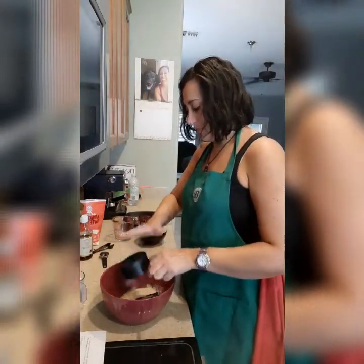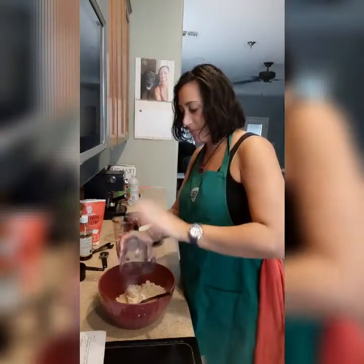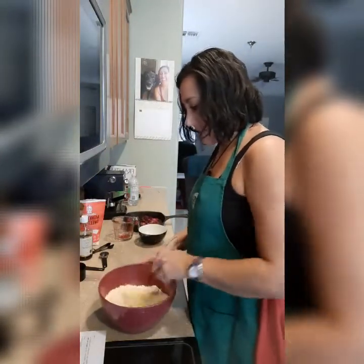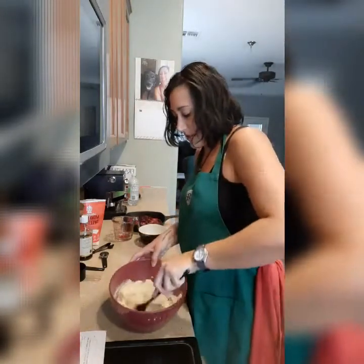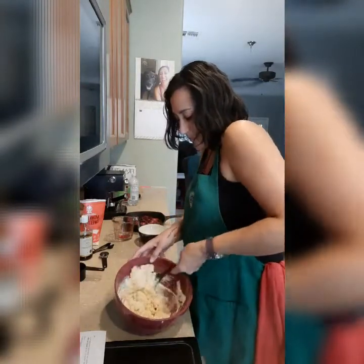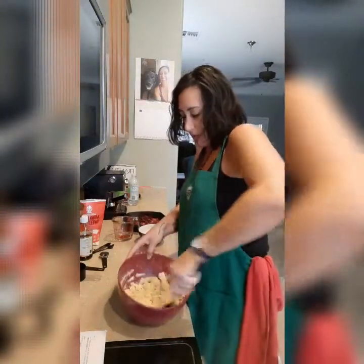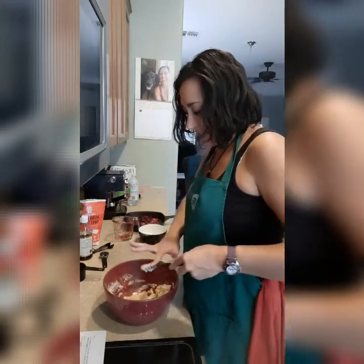Then we add in our almond flour and coconut flour. The almond flour is three quarters of a cup, and we have one cup of coconut flour — sorry, one cup of coconut, three quarter cup of almond. And then you just mix it all up. You want to make sure you mix it really, really well. It's going to start forming a dough. It's still a little crumbly, so I'm just going to keep mixing it. It is starting to stick together some.